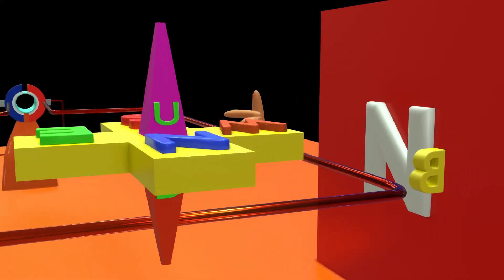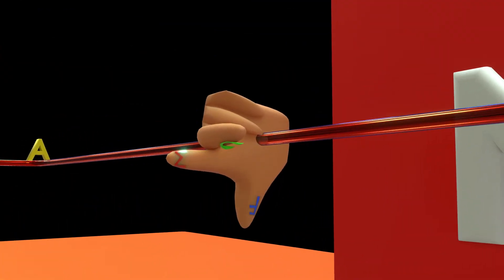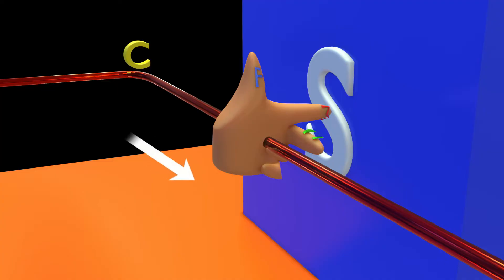Using Fleming's left-hand rule, we determined that the force applied on the AB segment is in the downward direction. Based on the same rule, we conclude that the force on CD is in the upward direction, since the current there is traveling in the south direction.